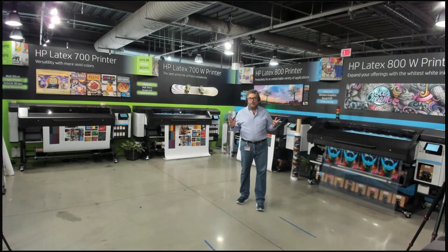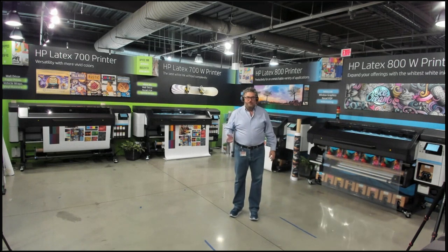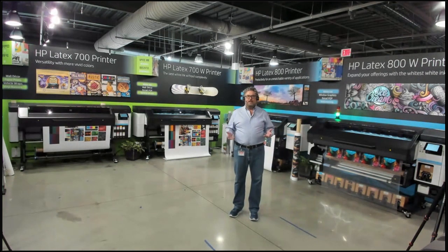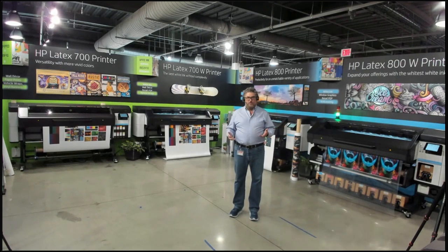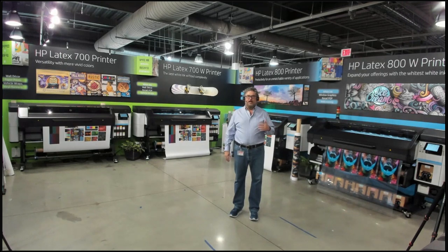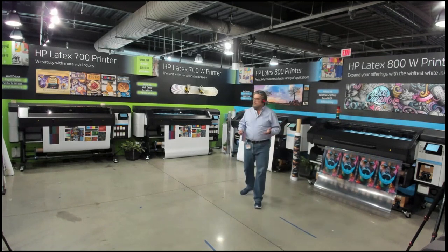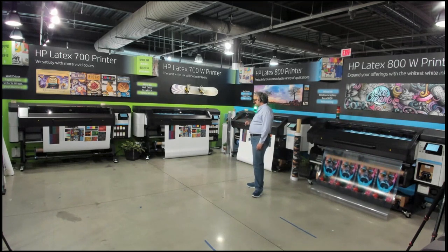I don't discuss what are called marketing speeds. Marketing speeds are what you see at a trade show — a giant sign that says 'up to 1500 square feet an hour.' I start at speeds that are viable for sale in the United States. If somebody wouldn't buy that print in the US, that's not a viable print speed and I'm generally not going to discuss it.